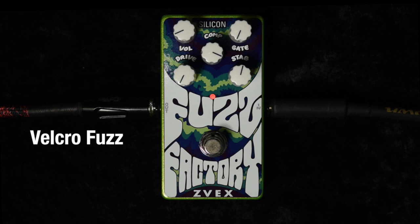The Silicon Fuzz Factory — it took us a few years to find the right transistors to make it sound very similar to the germanium. It does have more of an edge to my ear, and the settings you may be familiar with on a Fuzz Factory are slightly altered, so check out some of the alterations we had to do to the knob positions in order to get similar sounds to a standard Fuzz Factory.